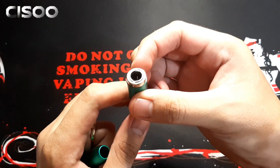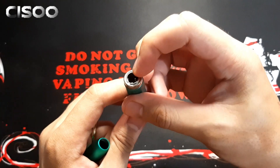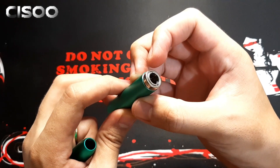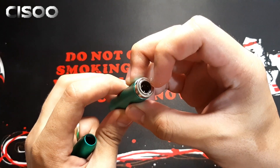Sa taas makikita naman natin yung contacts nya. Para naman dun sa air hole or air inlet, andito sya sa loob — hindi ko sya masyadong makita without enough light, pero pag sinilip mo sya thoroughly makikita mo sya dyan.